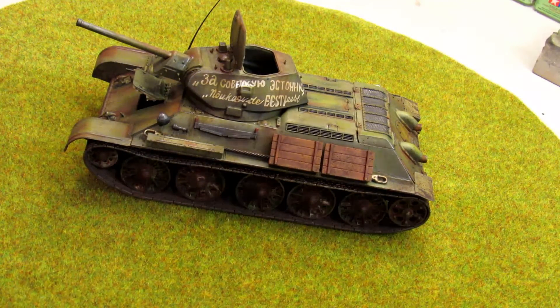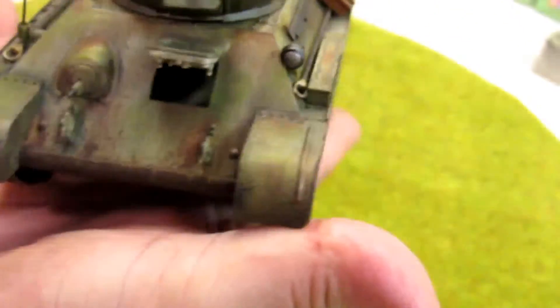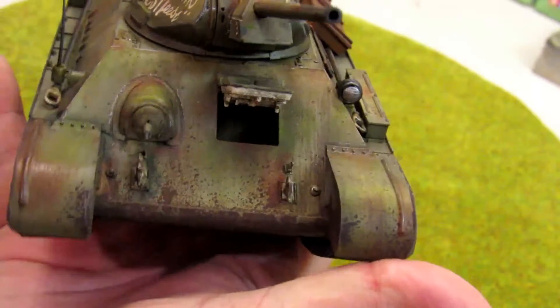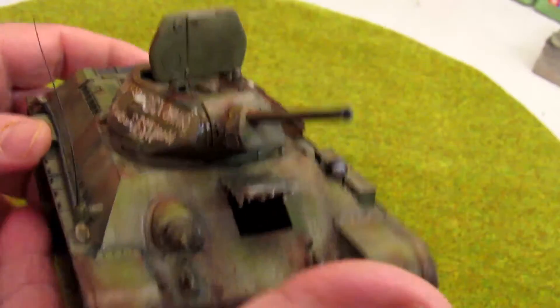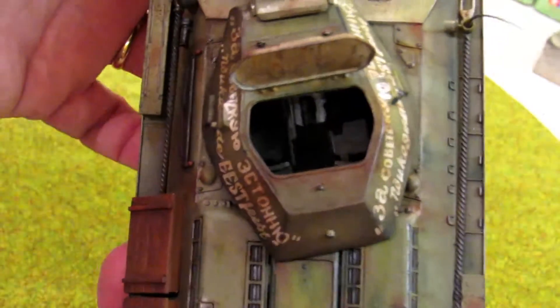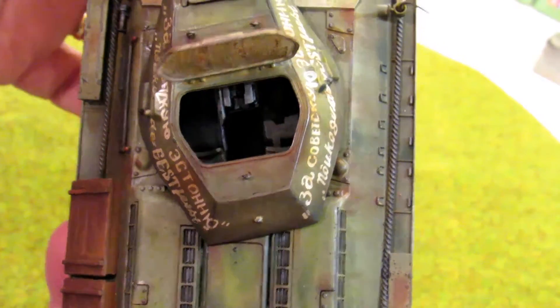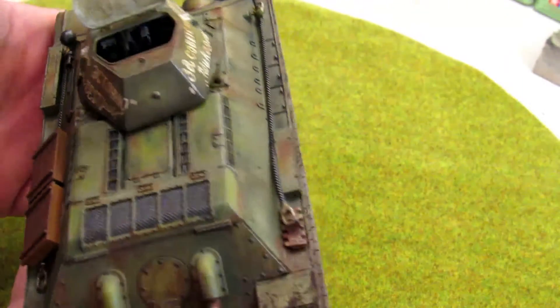So let me show you here more close. I know this doesn't have any interior but I leave the hatch open like this because I wanted it that way. And you can see the gun there and two seats, but nothing fancy on the interior.